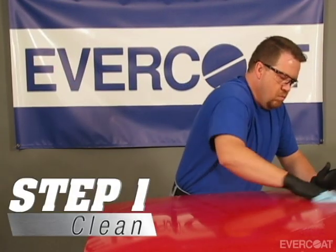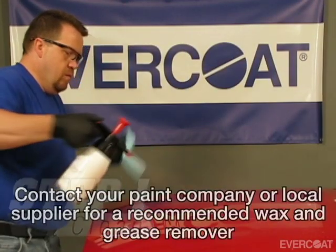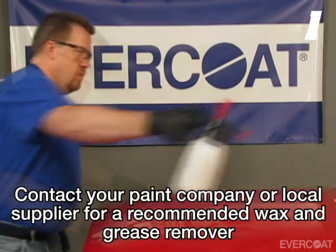Start with soap and water to remove waterborne contaminants such as dirt, mud, tree sap, and road salt. Now use a solvent cleaner to remove wax, grease, and silicone.